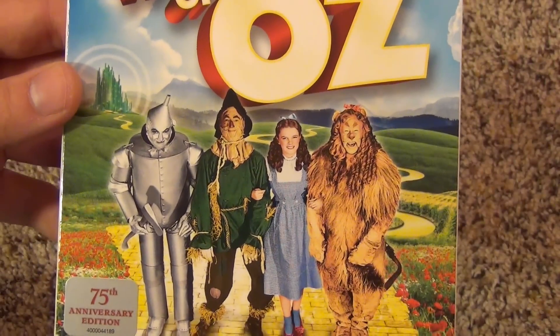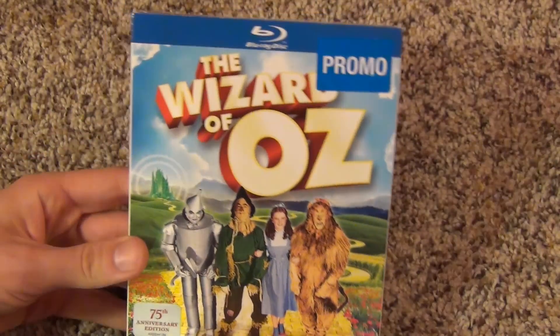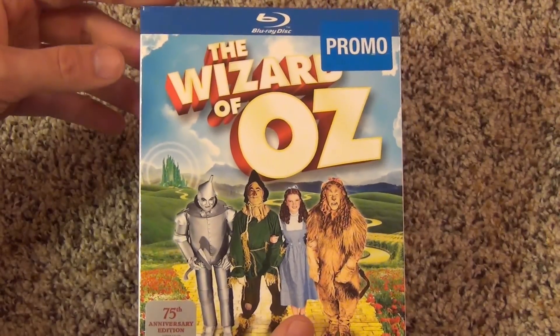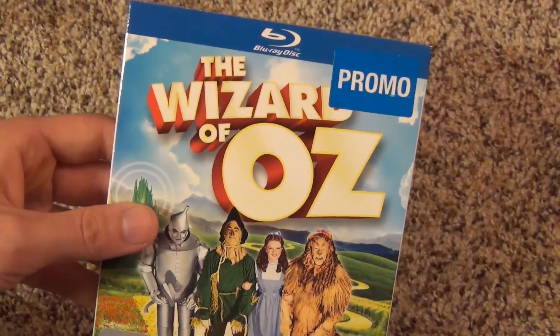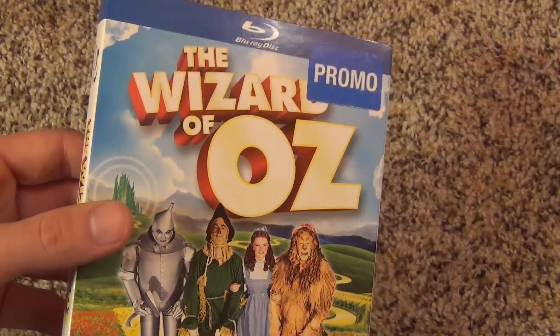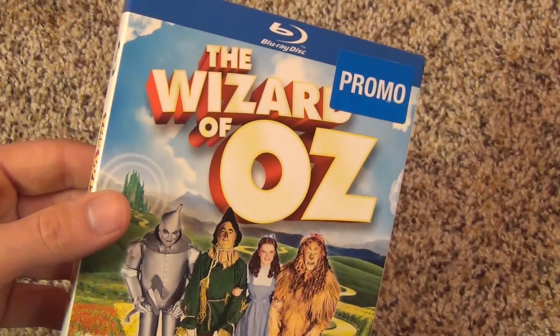Here is the front cover — it comes in a slip cover which is quite nice. I think there have been like three, four, or five disc releases of the Wizard of Oz with more special editions and extra bonus features, but this was only four dollars at Walmart on Black Friday and I don't really care too much about having a bunch of bonus features.